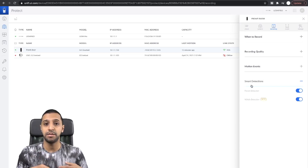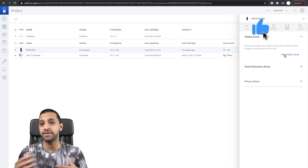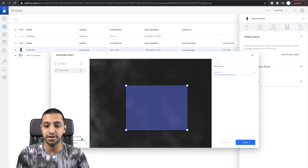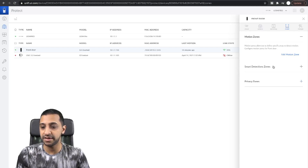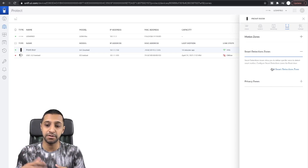Smart detection will pick up a person on camera, take a snapshot, and save it to your library. There is also vehicle detection which is currently in beta. I haven't mounted my doorbell at the front yet so I haven't been able to test the vehicle detection. Moving into Zones, you can add motion zones — for example, if the camera oversees a neighbour's driveway and you don't want to trigger motion there, you can define a custom zone to restrict what area it monitors. Smart zones work the same way for person and vehicle detection.